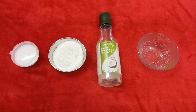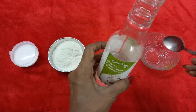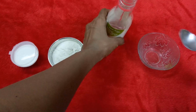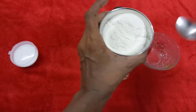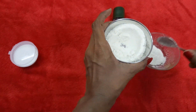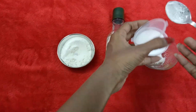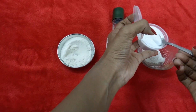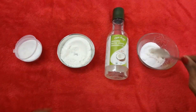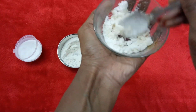First I'm going to take two spoonfuls of coconut oil — take one teaspoon first, and you can add more later if needed. Into this, add one teaspoon of rice powder. Rice powder is a good exfoliator and it also brightens the skin. Then add one teaspoon of baking soda. Mix all the ingredients well, and if required you can add one more spoonful of coconut oil.